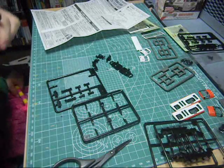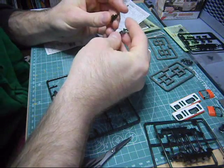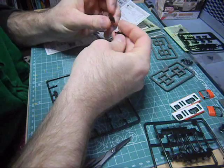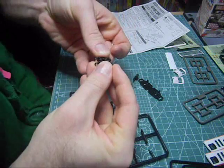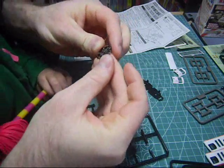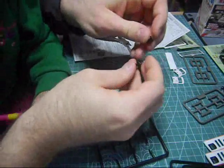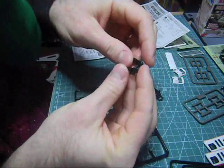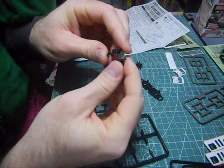So we stick them together. Let's look at the instructions. They just fit into each other like this. There — one. And two.